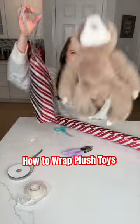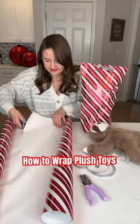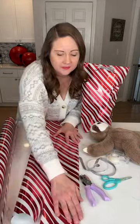Wrapping plush toys can get a little bit tricky, but with this hack you'll be doing it like a pro. This works for really any irregularly shaped object. Make sure you have enough paper to wrap around it, then fold the edges in to meet in the center.